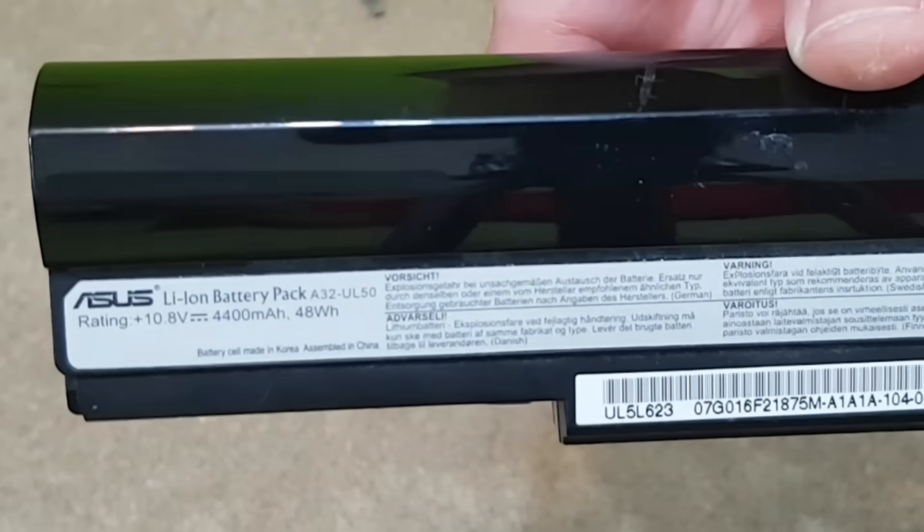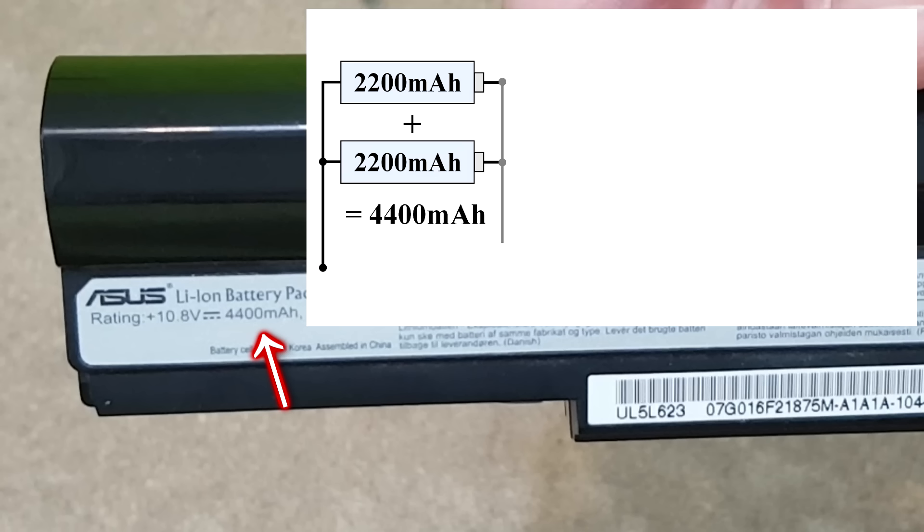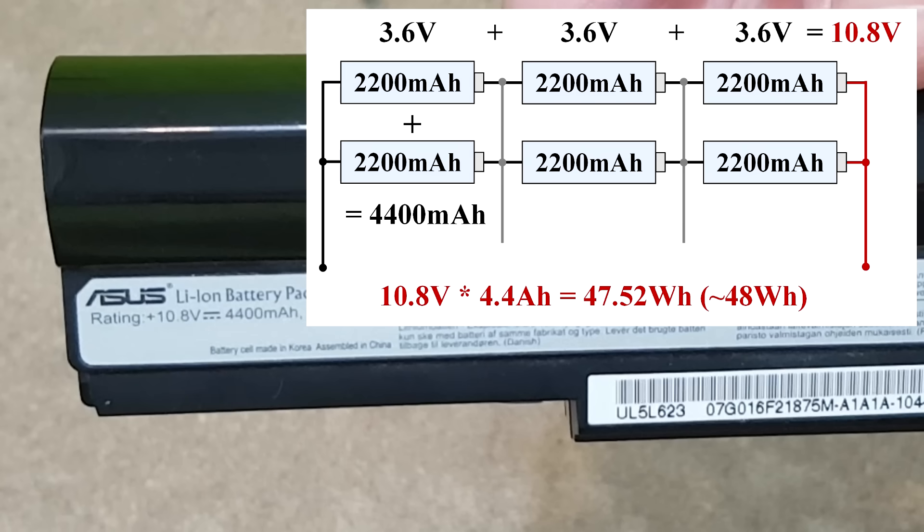You can find some information about the lithium-ion cells from the laptop battery label. The 4400mAh capacity is too large for a single cell, so there must be two cells in parallel. And 10.8V divided by 3.6 — which is the nominal voltage of one cell — equals three pairs of cells connected in series. So this battery pack has a total of 6 lithium-ion cells, each having a capacity of 2200mAh.